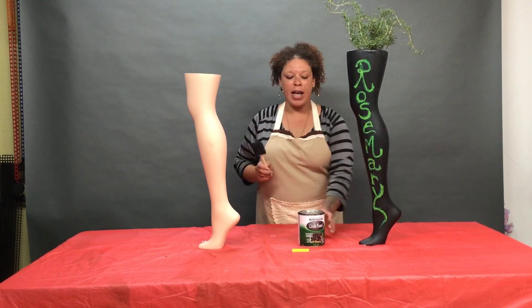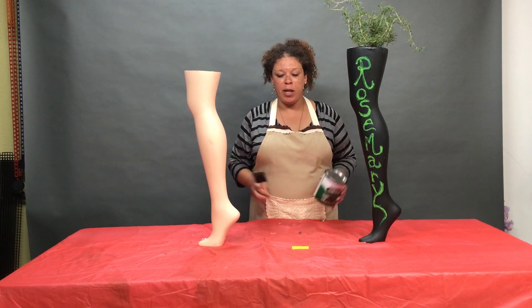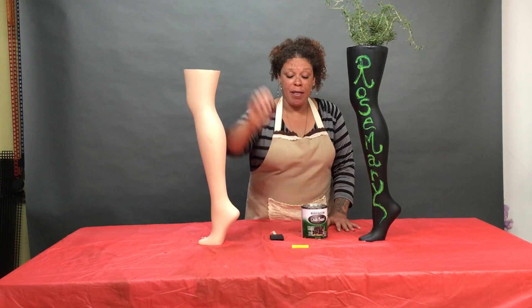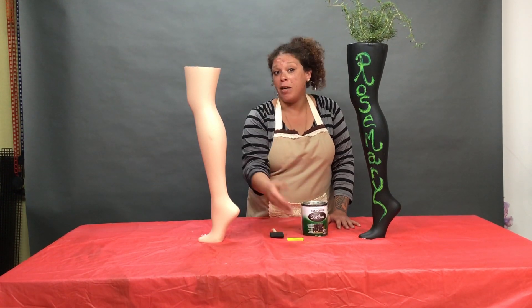Second, we're going to need a foam brush and some chalk paint. These can be picked up at any local hardware store. We're also going to need potting soil, which I don't have pictured here, and then some colored chalk to label the leg once we put the plant of our choice in there.